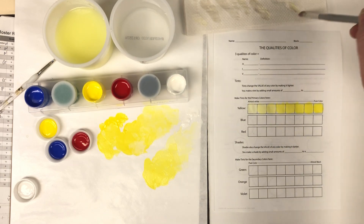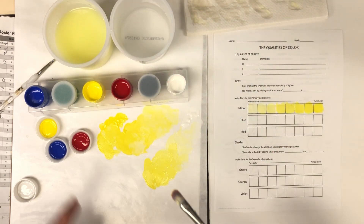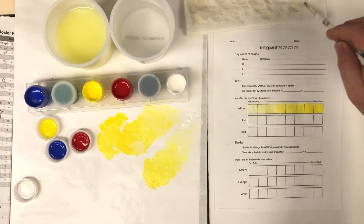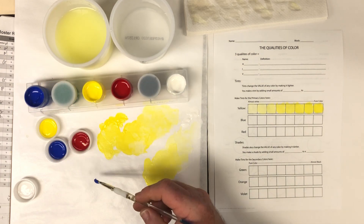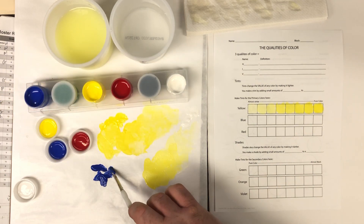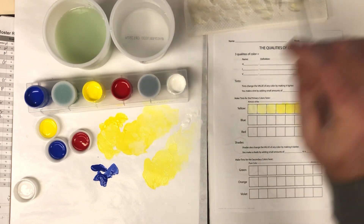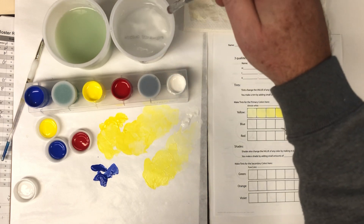Notice I use one cup to clean my brush and the other if I need to thin my colors — these are kind of thin already so I probably don't need to thin them much. I'm using a different brush. I'm going to pull out some blue with a clean brush so I don't cross-contaminate the colors. My water looks green now because yellow and blue make green.